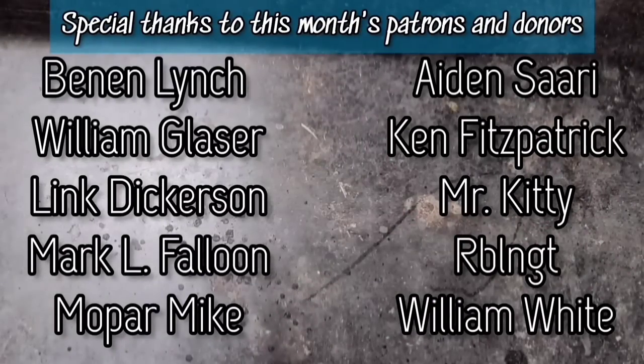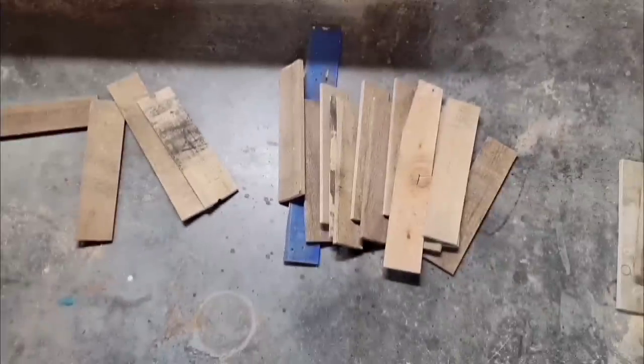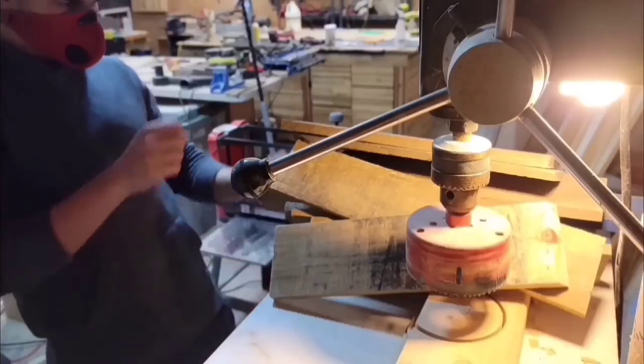I have not made a pallet wood project in quite a long time, but I keep collecting pallets. So I have a bunch of it, and it's kind of just stacking up and taking up room in my shop. So I'm finally going to do something about it. I am going to use some of it to build a globe in this video.